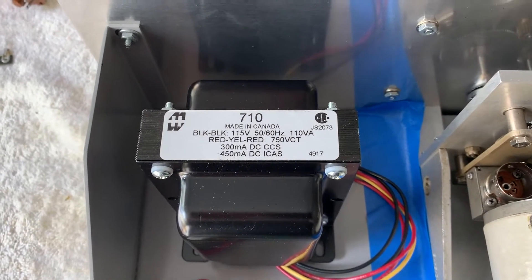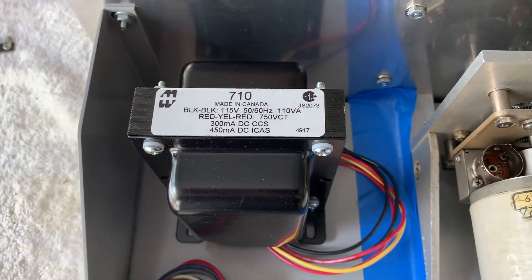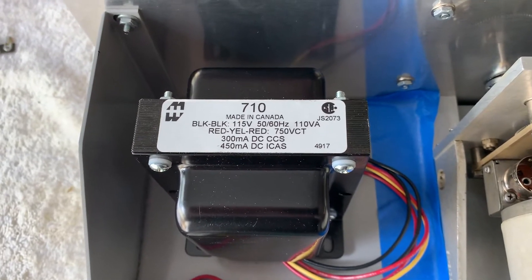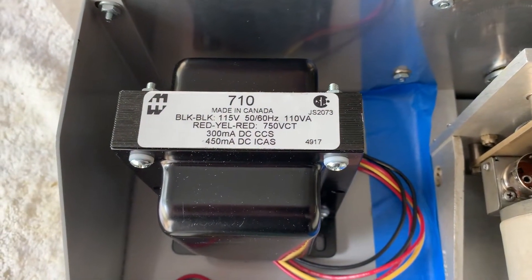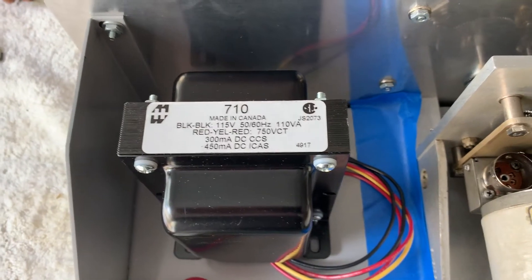What I've got is this Hammond 710 transformer — it's just a plate transformer, nothing else. The current is way overkill for what I need, but that's fine, that's what I want. It's 750 volt center tap, which means it's over 1,000 volts from end to end.